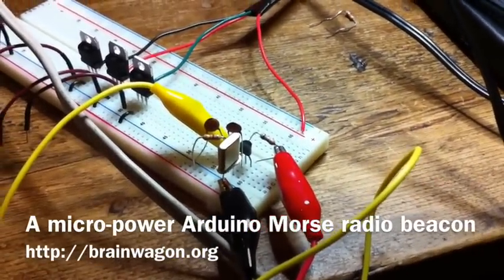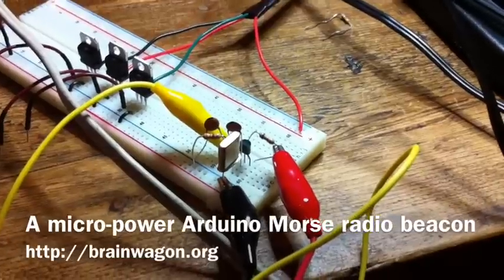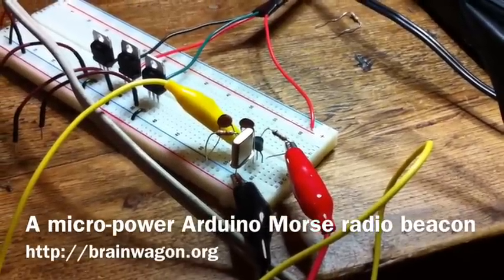It's just a crystal transistor, just a cheap 2N3904, two caps, two resistors, and what it actually is is a small Colpitts oscillator.